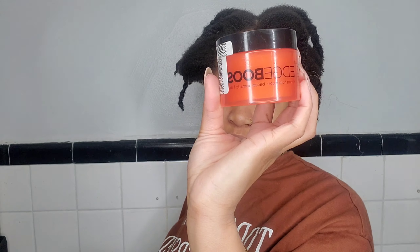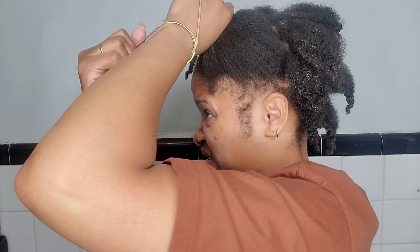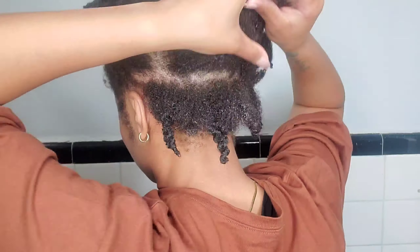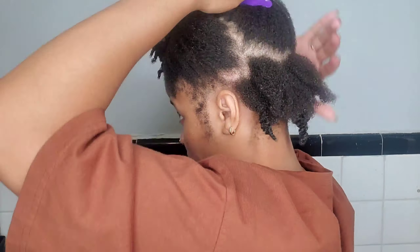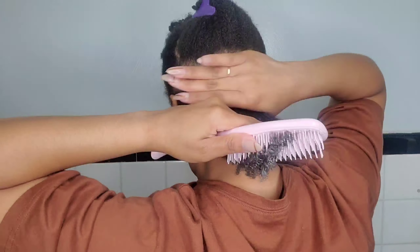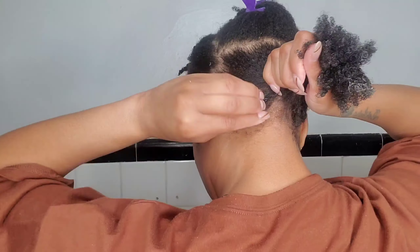I'll use the handy dandy Wetline Extreme Gel, a little bit of edge control — I used some mousse too but didn't show that part. I used my magical brush; I'll leave a link if you're interested. I used a bunch of hair ties. My hair was literally just rinsed out with conditioner with some leave-in thrown in, so my hair was really, really wet. I find it's best to do it this way and let it set overnight, because that's when I get it the sleekest with minimal flyaways.